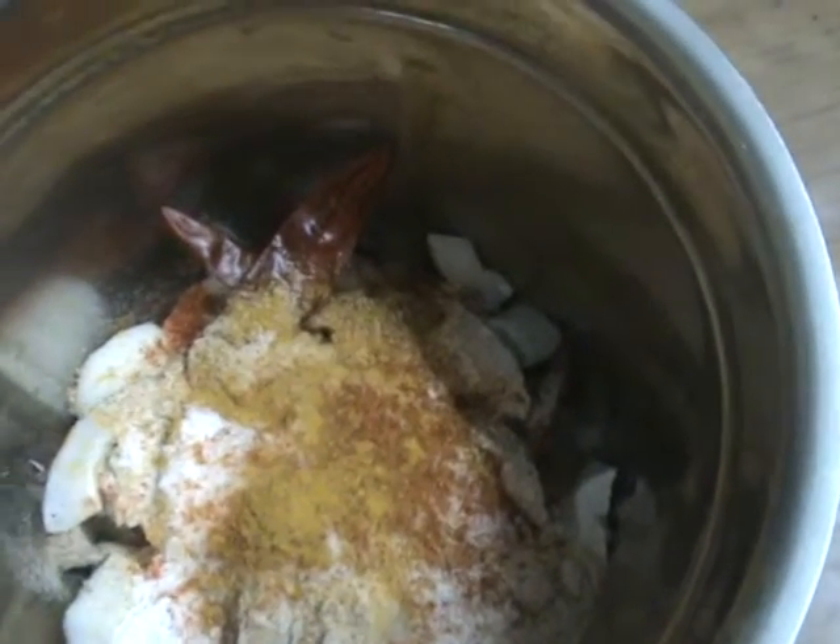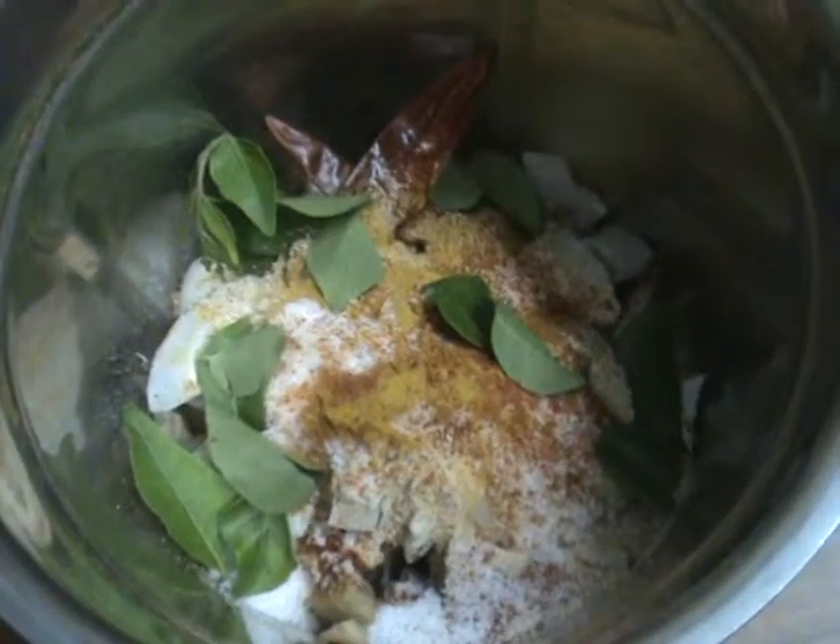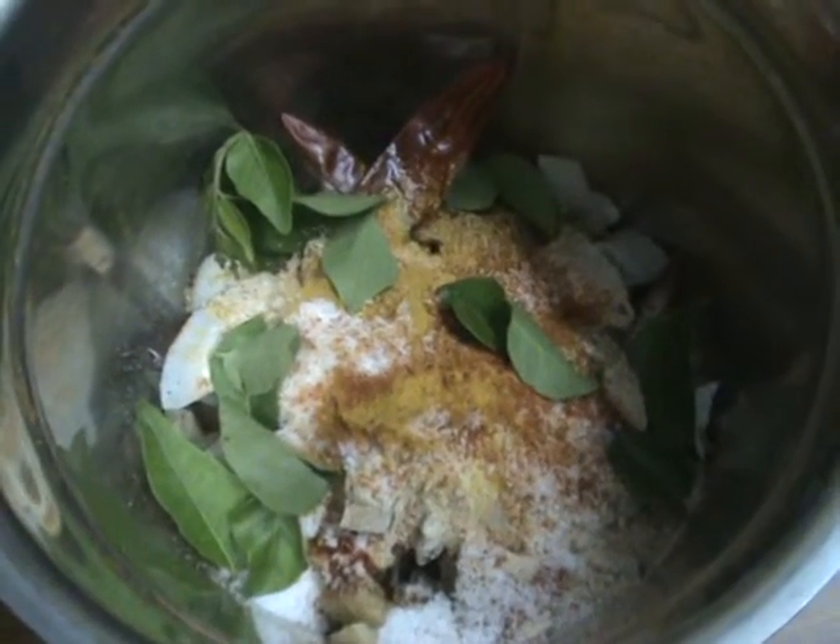Add some curry leaves to it, add a little water, and make a fine paste. Now switch on the stove, add some oil, and after adding oil, add mustard seeds and cumin seeds to it.